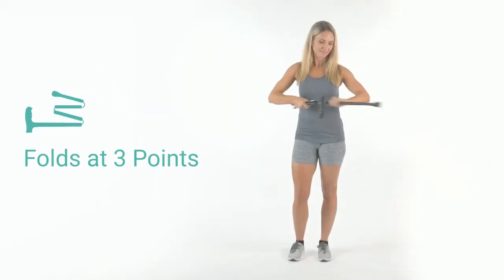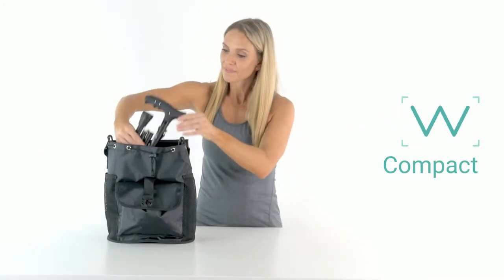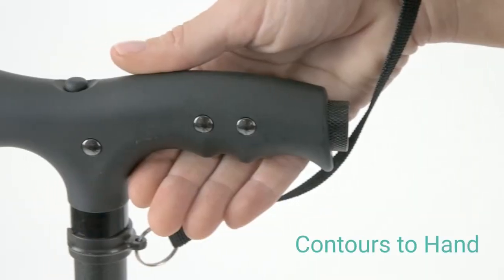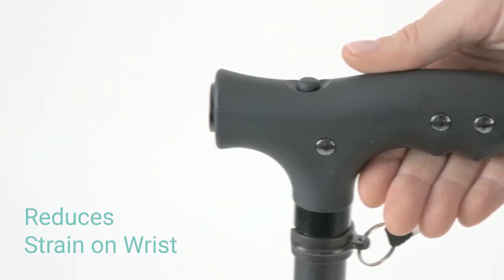The cane folds at three points, unfolding and locking into place to provide exceptional stability, and securely folding small enough to fit into a bag or purse. The ergonomic handle contours to the hand to reduce fatigue, cramping, and pressure on the wrist.